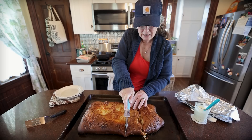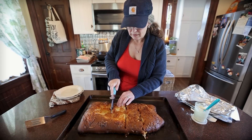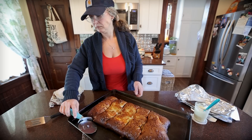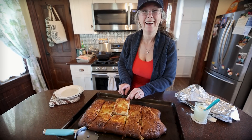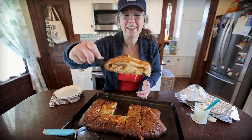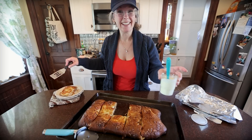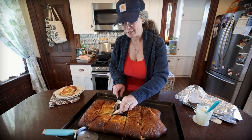Let me head into this — hot, hot! Ready to see it? Landon's here and he's excited. That looks amazing. And I mixed up some more ranch dressing for dipping sauce. It looks really good.